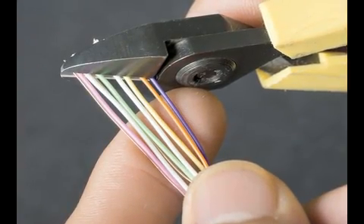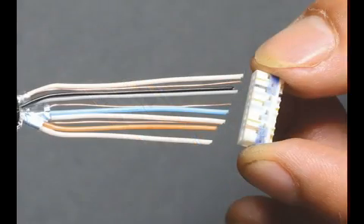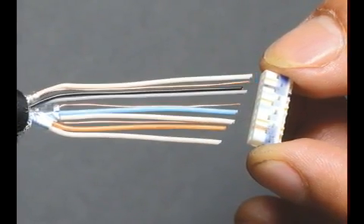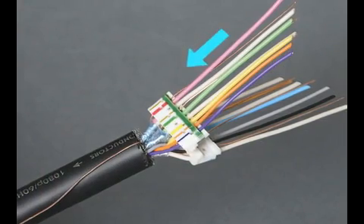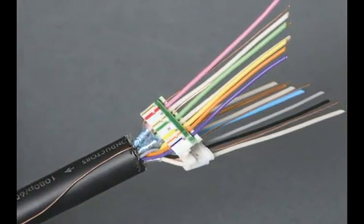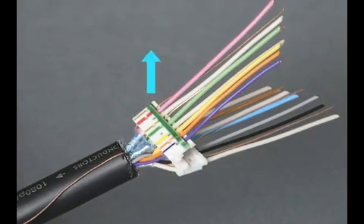Step 6. Trim the twisted pairs on a diagonal to make the load bars slip on easier. Take one load bar and start inserting the wires from the first bundle. The wires go in based on a designated color sequence. Insert the wires and slide the blocks down until they are about a half an inch or 12 millimeters from the base of the cable. Please note the color side of the load bar should be facing outward.